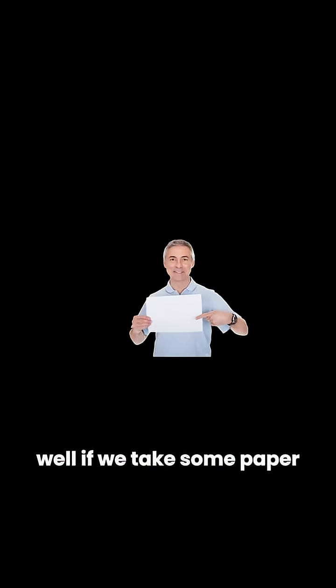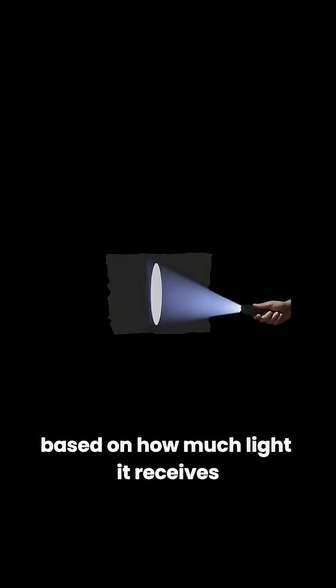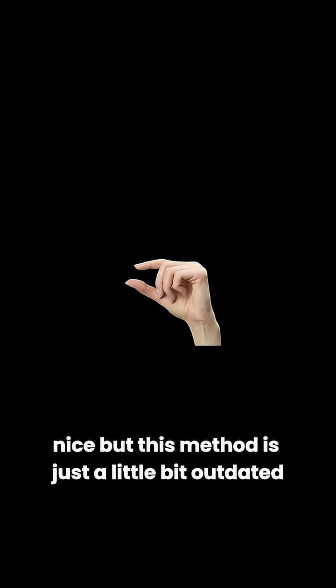But how do we save that projection as a picture? Well, if we take some paper, slather it with some chemicals that really don't like light and change brightness based on how much light it receives, then tape that magic paper to your cardboard box, wait a while, take it out. Nice. But this method is just a little bit outdated.